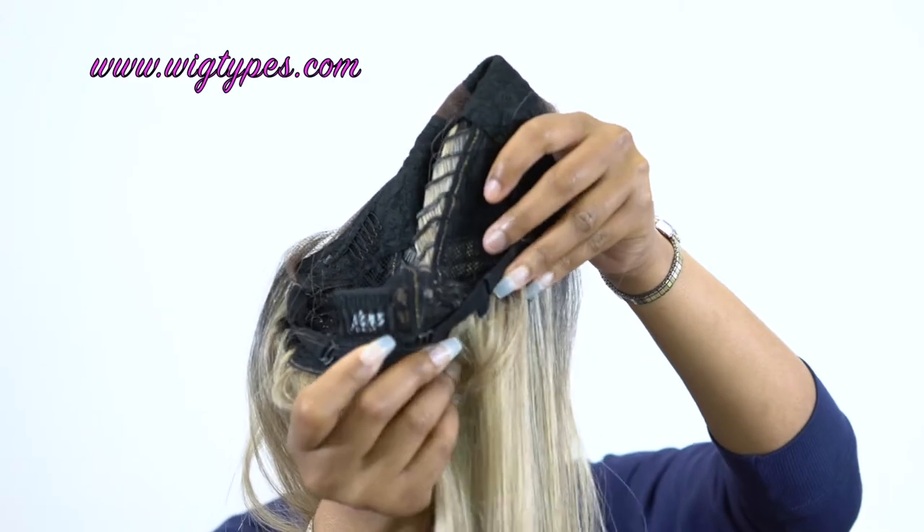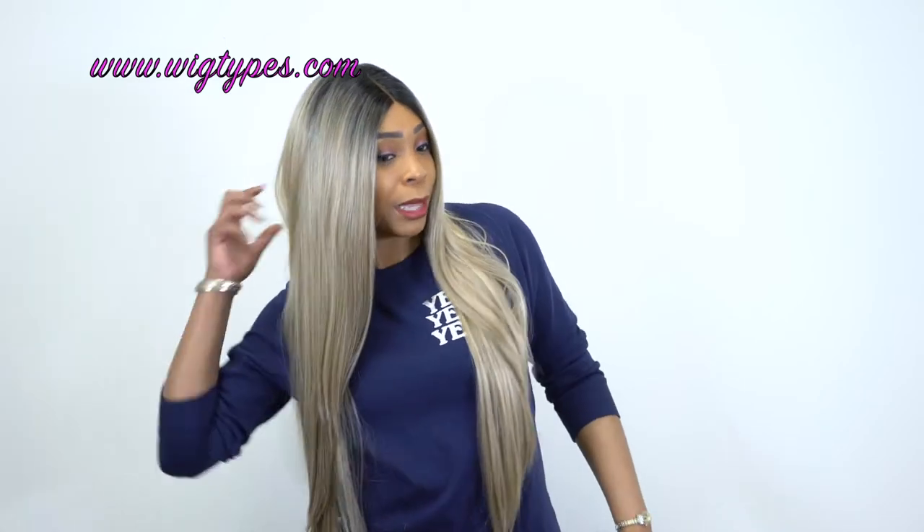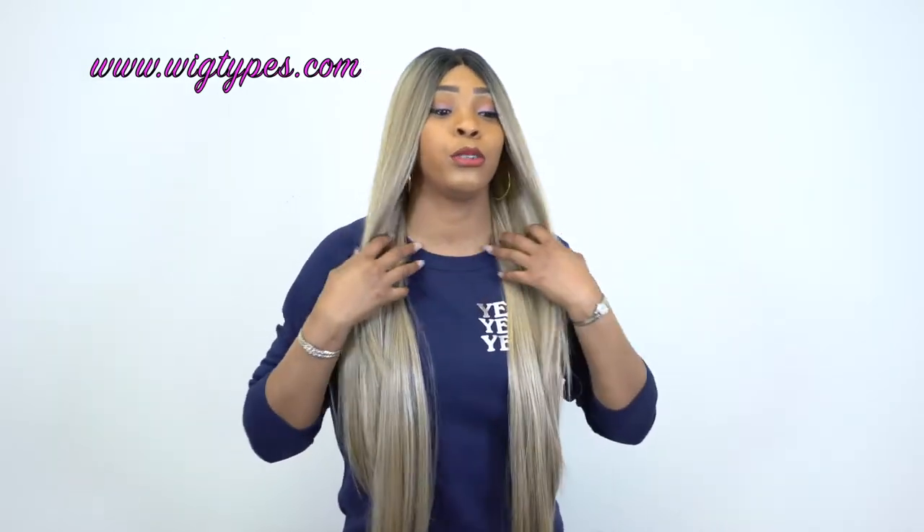It fits pretty snug, but I would say it's between medium to large in size because it feels like it will definitely stretch to fit a larger head size, so keep that in mind. The density is pretty natural as well — not too thick, not too thin. I just love the way it feels.